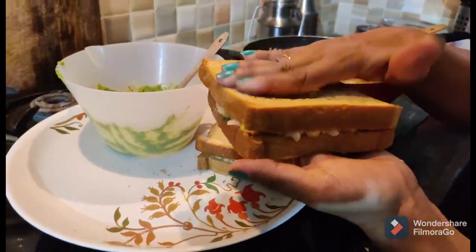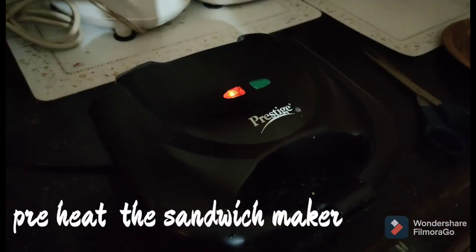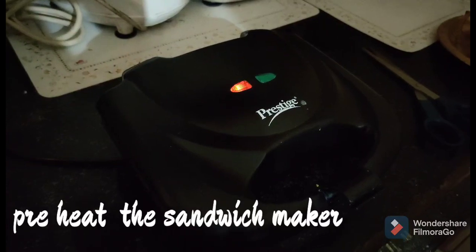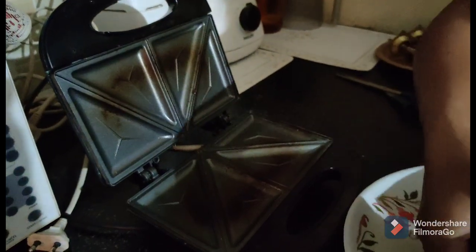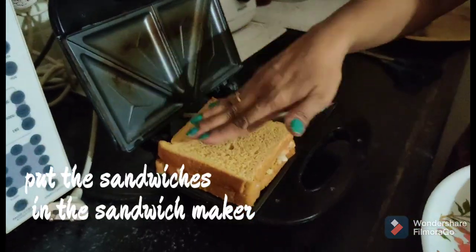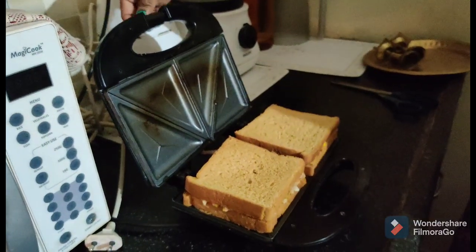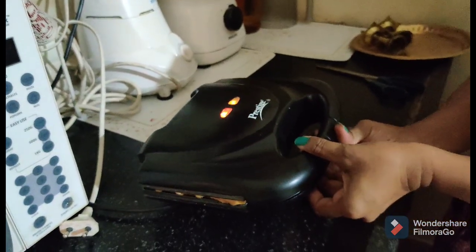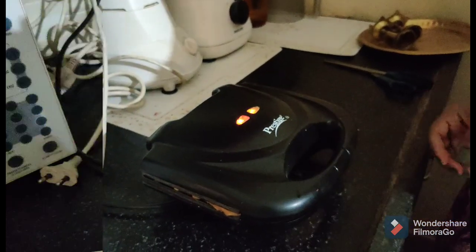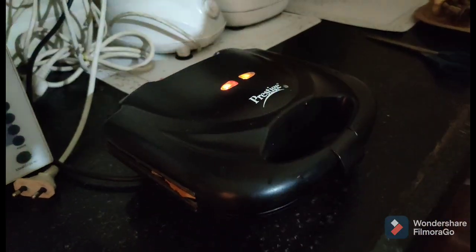I will cover the slice and preheat the sandwich maker. Without the sandwich maker, you can use a pan — no problem. Apply butter and cover the sandwich maker. In 2 to 3 minutes it is ready. Even with a pan, 2 minutes is enough.